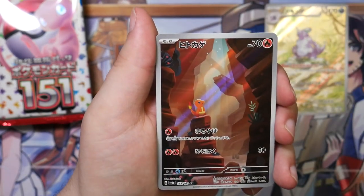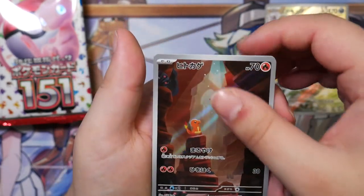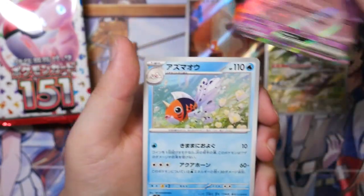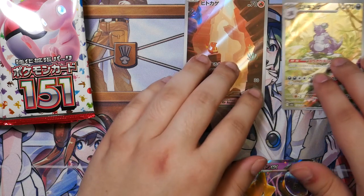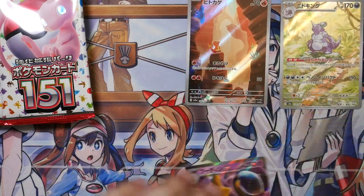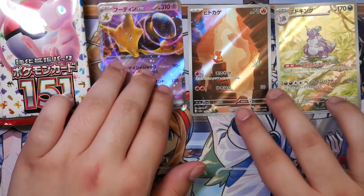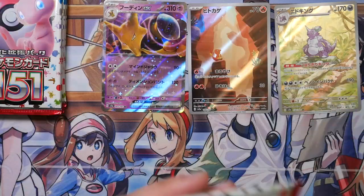Also — oh, here we go! The Charmander! Now that's another really stunning art rare. Nice. And the Alakazam EX. Nice! Let's put it right here, and I guess if I do get another pull I will have to zoom out. It is what it is.